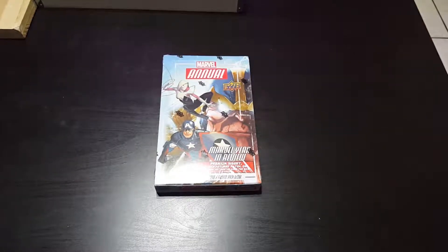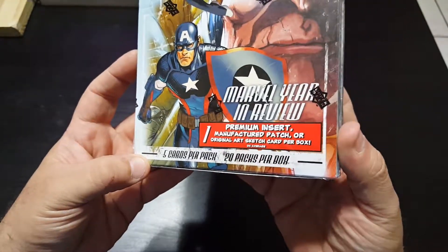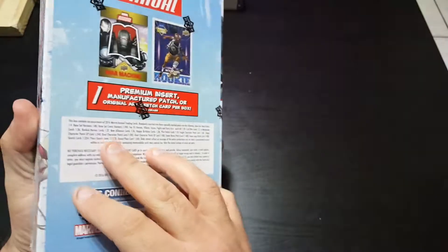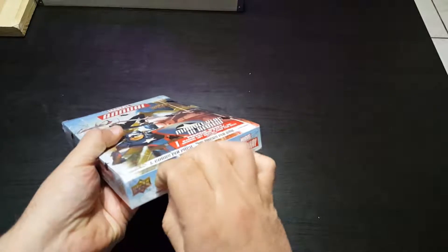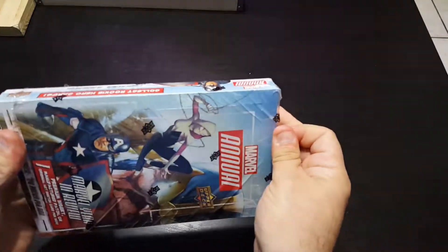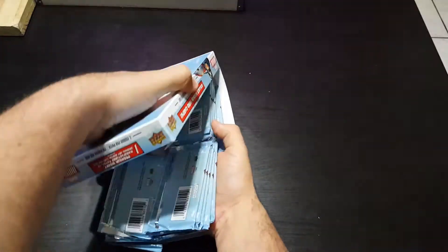Hey guys, this is an unboxing of 2016 Marvel Annual Upper Deck. It is 5 cards per pack, 20 packs per box. You could get a sketch card, a patch card, or something else like a rookie card or a printing plate. Pretty tiny sized box — let's go ahead and open it. I haven't seen this one yet; all the packs look about the same.